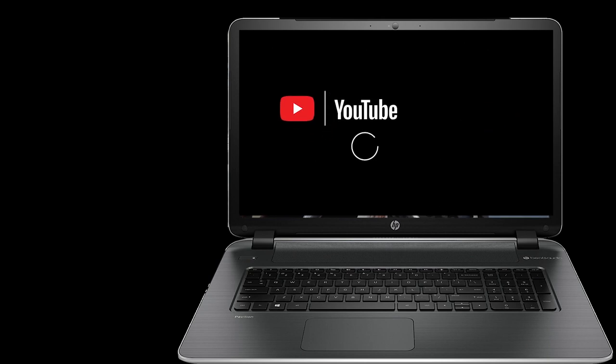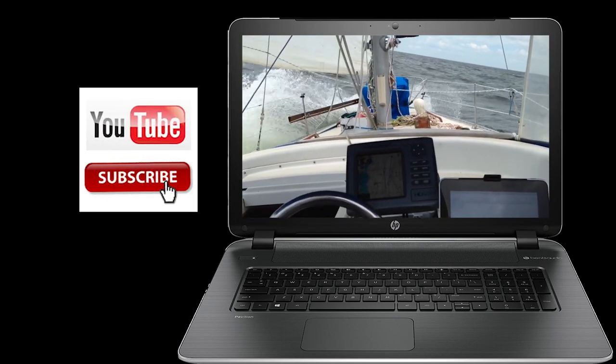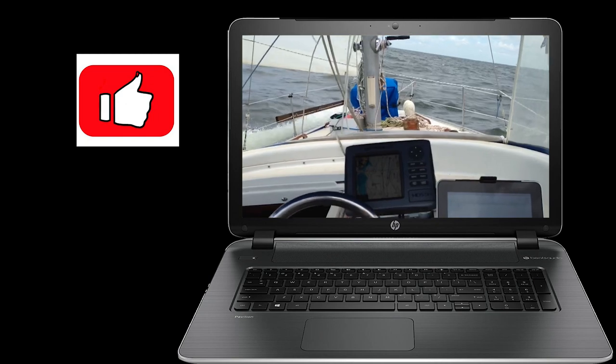If you'd like to take a break here at the channel and you enjoy what you see, go ahead and hit that subscription button — we'd really appreciate it. Also give us a thumbs up; the positive feedback is always enjoyed.